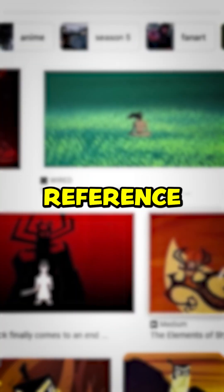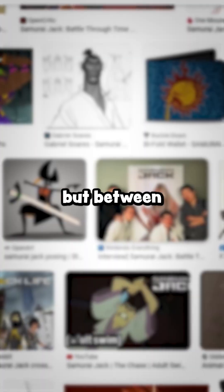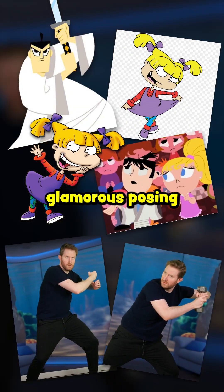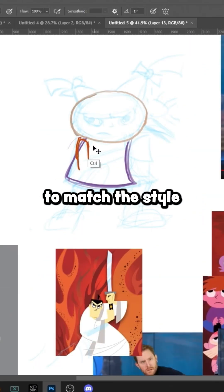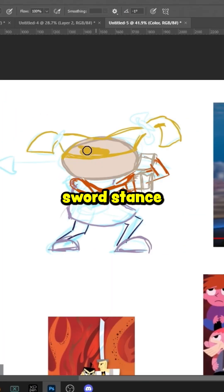Alright, first off, reference — and this one was not easy. But between Google and my own glamorous posing, I came up with something I was mostly happy with. I simplified the shapes to match the style and put her in Jack's sword stance holding Cynthia.